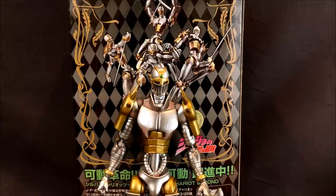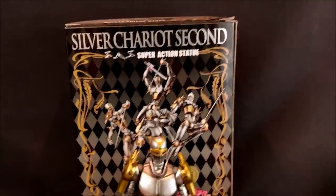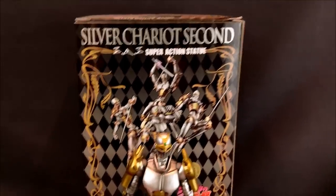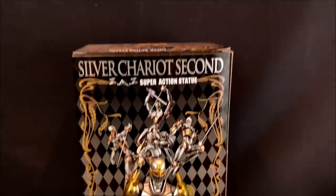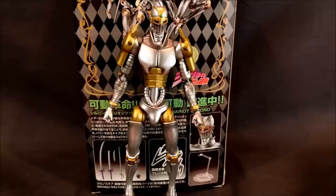What's up guys? Sheldon back with another review and today we are looking at the Super Action Statue Silver Chariot 2nd from JoJo's Bizarre Adventure Part 3 Stardust Crusaders. This is just the second version they have — not too different. The original one was all silver, hence its name Silver Chariot. This one has some gold trim to it, which I actually prefer.